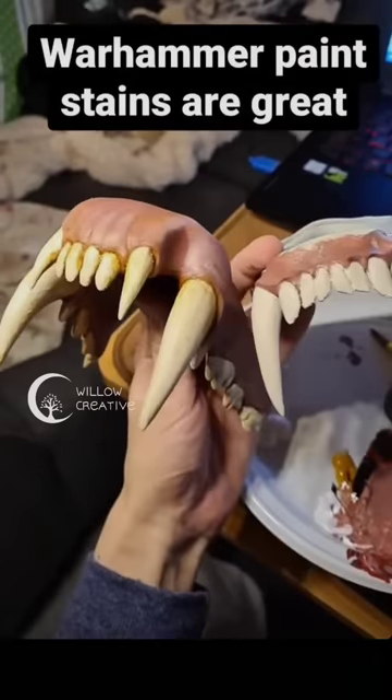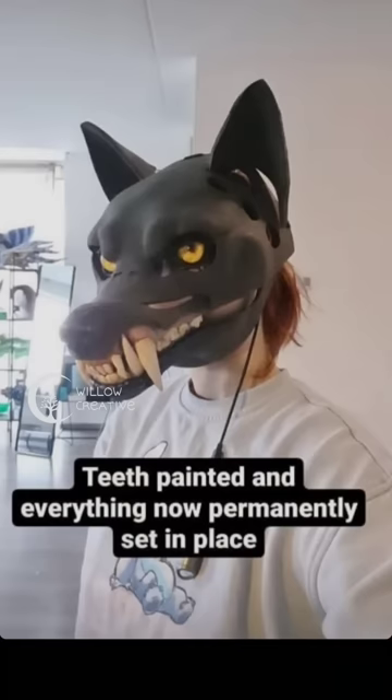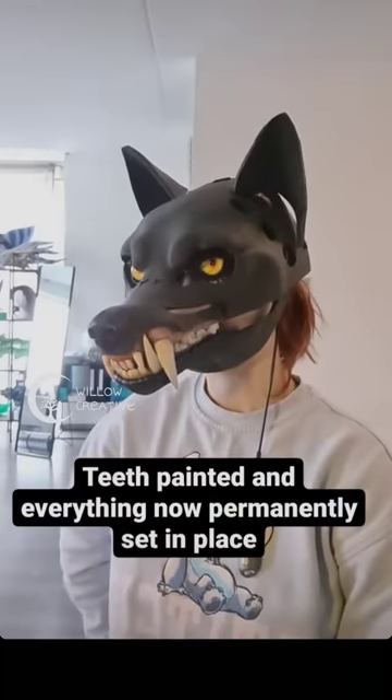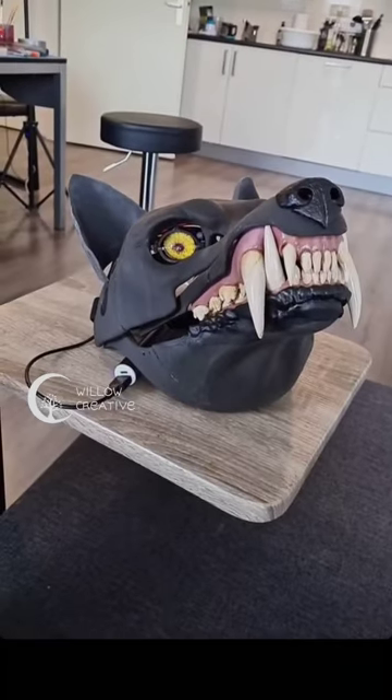Then it was time to decorate the mask. The teeth were painted with regular acrylics and stains. I added some elastic bands to simulate the system based on my jaw.